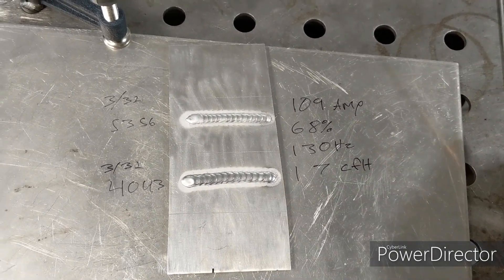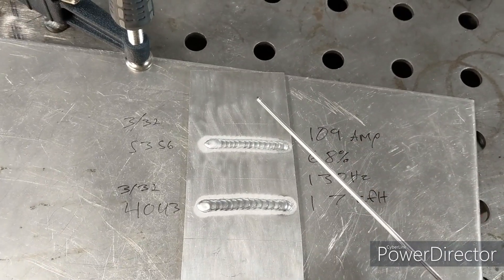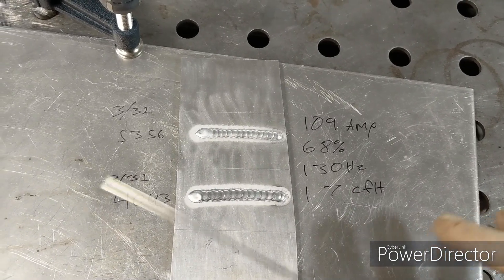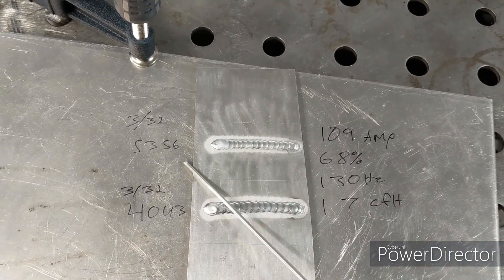And when you're trying to get all the way around the pipe — nice, seamless, smooth part — really the only thing you're going to want to be using is 5356.